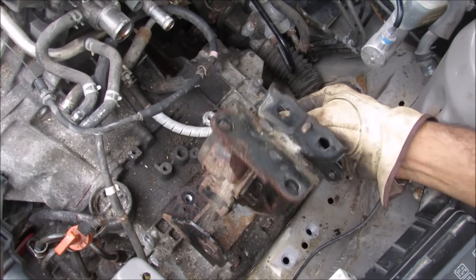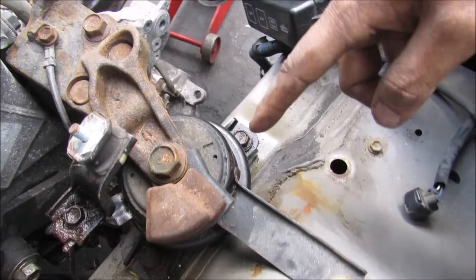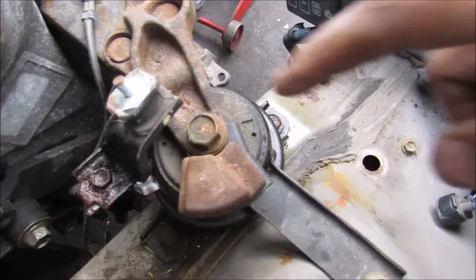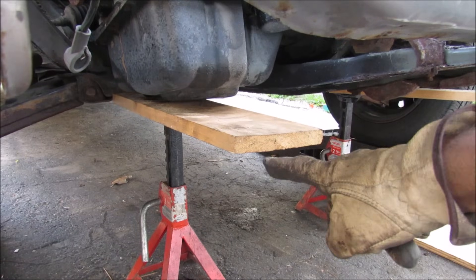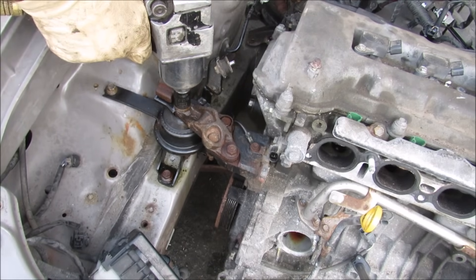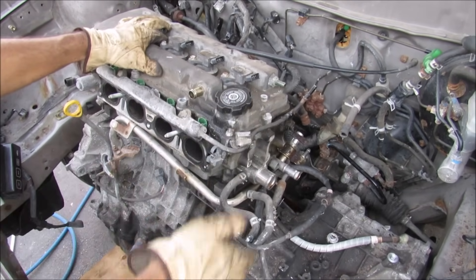I used the wrench to loosen the 14mm bolt at the back here and the one on this side. So with the mount loose I can now remove it from the transmission. Over here on the passenger side we've got three bolts that hold it to the frame here, and then two bolts here that hold it to this engine mount and then the bushing bolt. Now I've got a jack stand under the oil pan and I'm going to remove the 17mm bushing bolt.